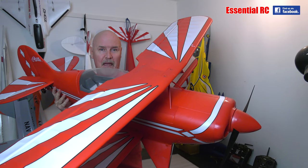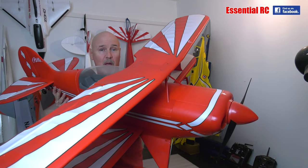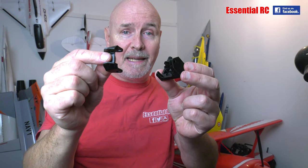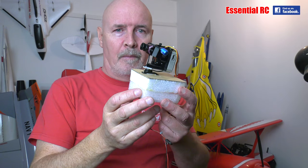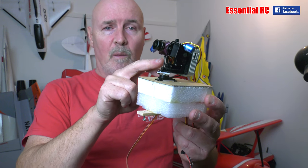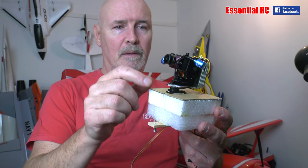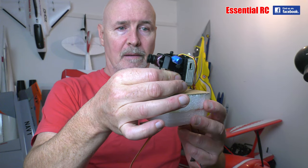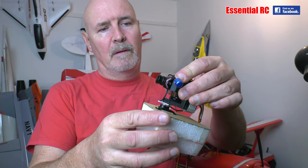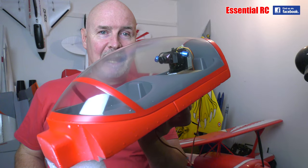This PICS biplane from our friends at FMS is a fantastic radio-controlled aerobatic aeroplane, but I want to fly as if I'm in the cockpit. I'm going to do that by taking these two 3D printed pieces to make a gimbal. Those two 3D printed pieces with two servos and the DJI digital air unit with its camera so I can pan and tilt, then retrofitting it to the canopy for the FMS PICS biplane for that realistic in-cockpit view via my FPV goggles.